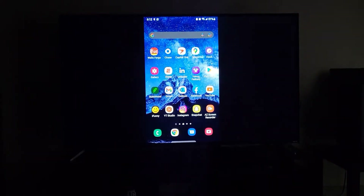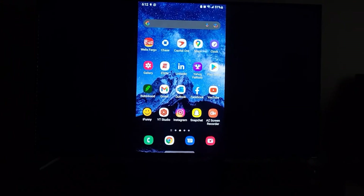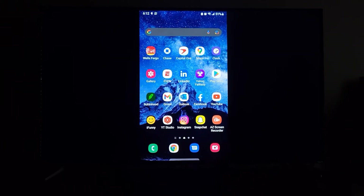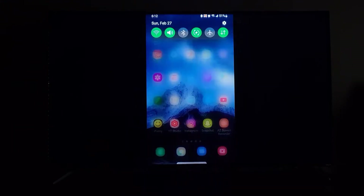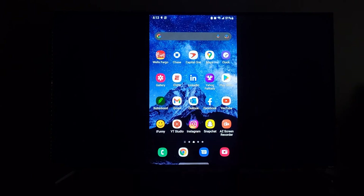Now anything I do on my phone will also be shown on the TV. What the aspect ratio change did on my phone was make the screen size shorter so it fits on the TV completely. It's hard to tell since it's dark in here, but it's about an inch and a half from the top and bottom that cuts off from my phone screen to black to fit the TV aspect ratio. You can always change it back if you want.